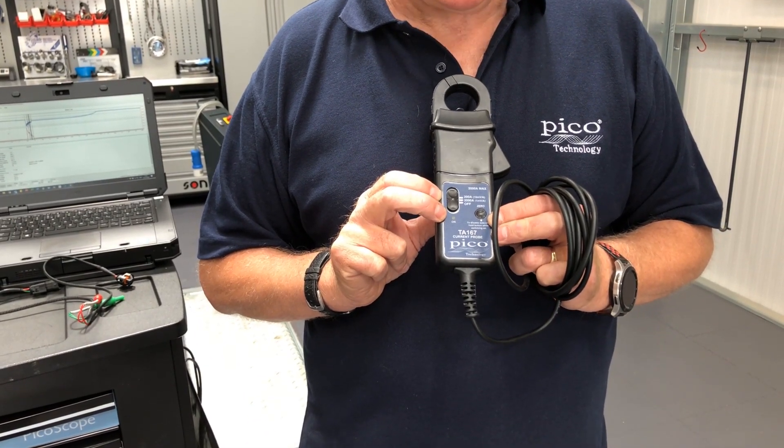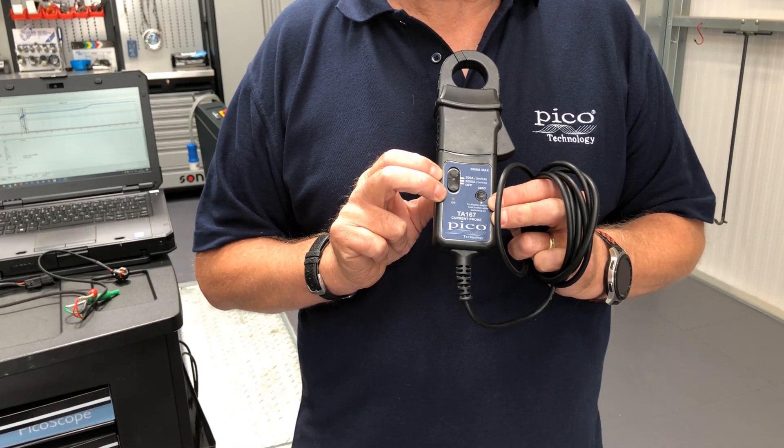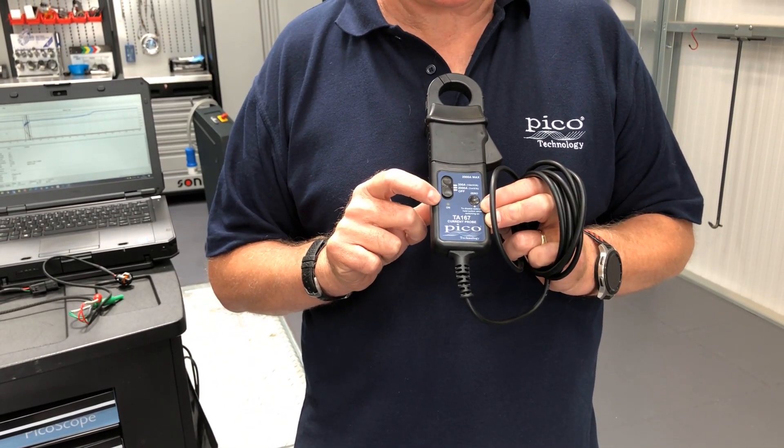What will happen is in 20 minutes that will turn off, so just remember when you're testing components there are two settings to this clamp — it will turn off automatically in 20 minutes.